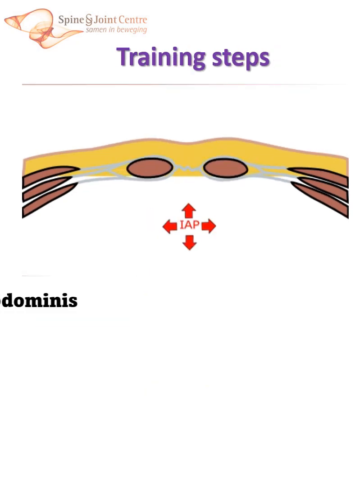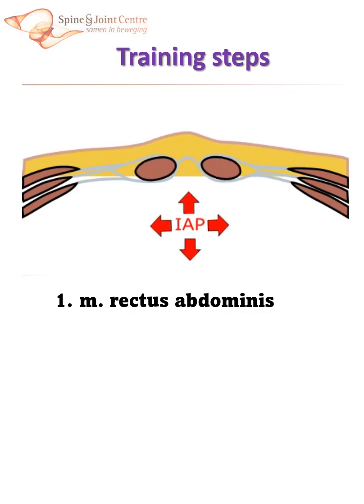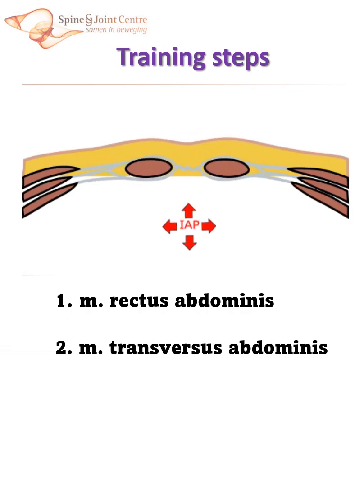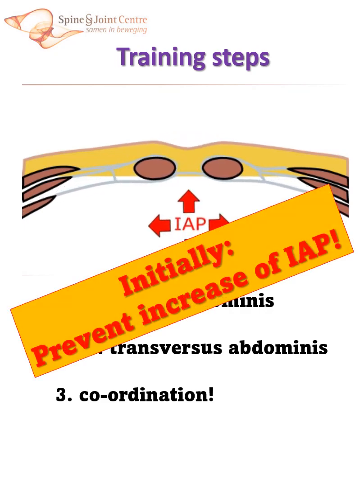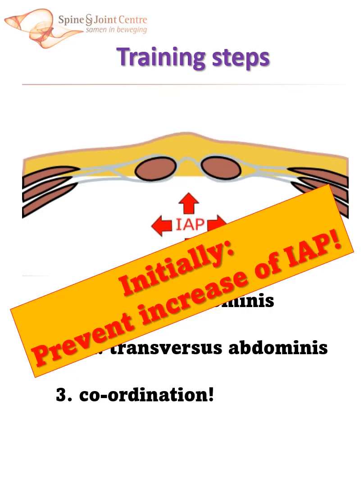So, if you want to control diastasis recti, first address rectus abdominis and secondly train the deep abdominals — all well coordinated. Initially, avoid building up too much intra-abdominal pressure, because this complicates abdominal wall control. Later in therapy, increasing abdominal pressure can be introduced to be able to exert more force.